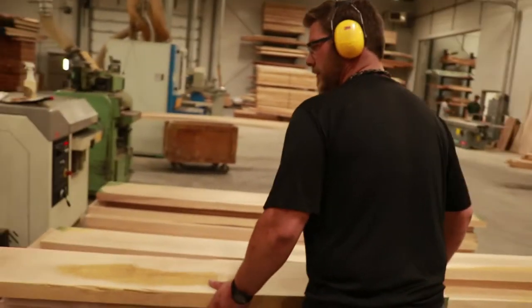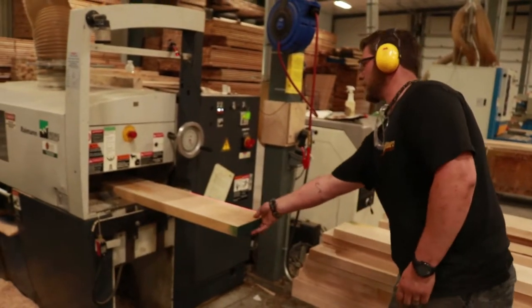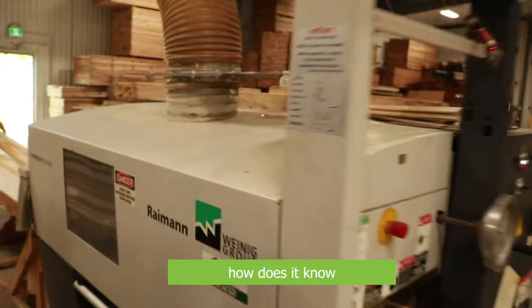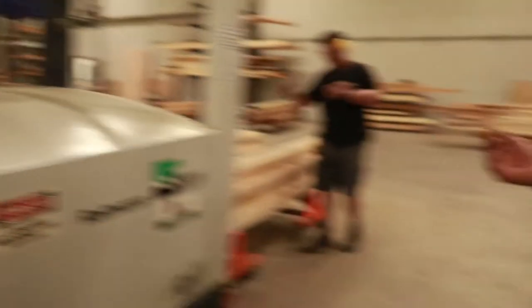Two-inch birch on the table side — it'll be jiggling and it just grabs it and plows it right through. He's got the laser there; that tells him where his inside blade is. You'll see the laser on the wood.